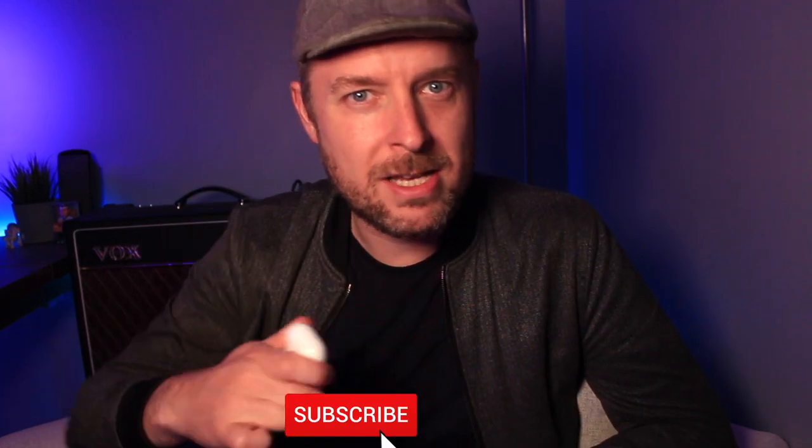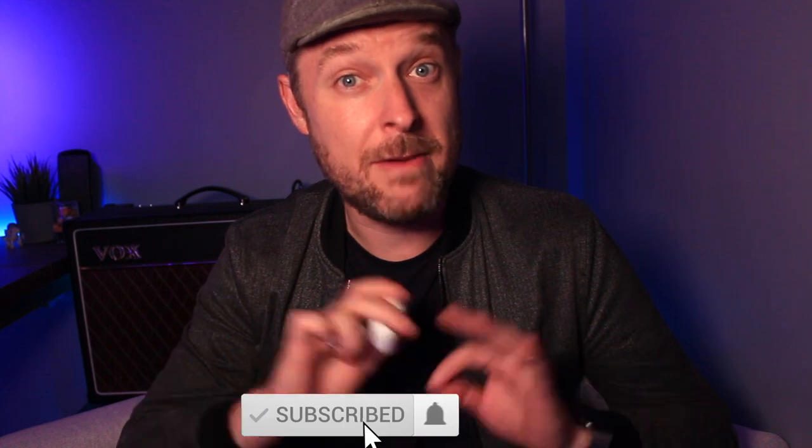Remember as always to click on my subscription button to be kept up to date with everything going on, and click on the notification bell. If you enjoyed this video, please like and comment below to let me know your thoughts. Thanks for watching, really really appreciate it. We will see you next time.